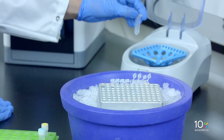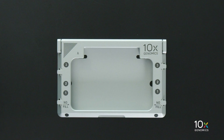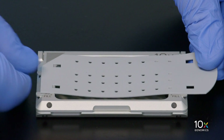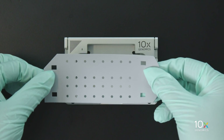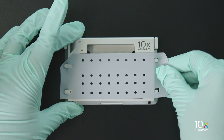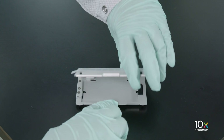We are now ready to assemble the chip. Ensure the secondary holder is closed before attaching the gasket. The gasket attaches in only one orientation, with the notch on the upper left-hand corner. Attach the gasket by holding the tongue and hooking it on the left-hand tabs of the holder, then gently pull the gasket toward the right and hook it on the two right-hand tabs. Do not touch the smooth side of the gasket and do not press down on top of it after attachment.